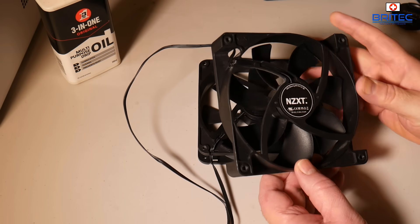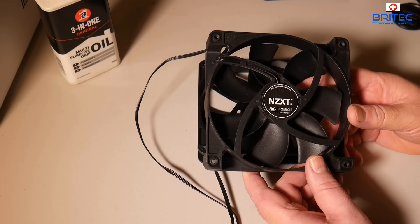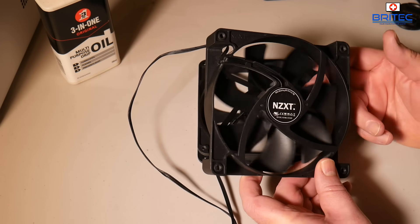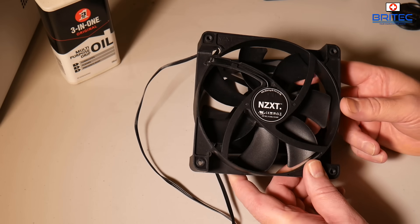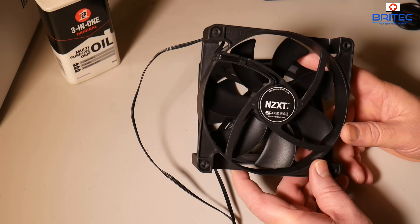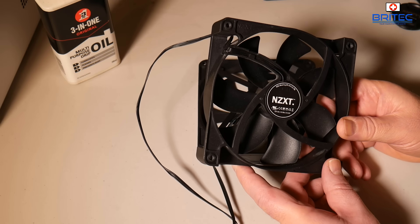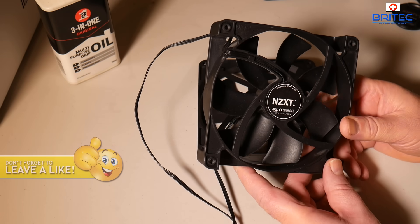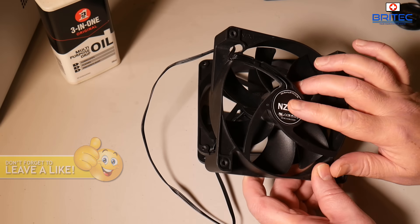You may be saying to yourself, why don't you just buy a new fan? Well, fan prices are quite expensive — some good quality fans are 10, 15, and 20 pounds or more. These are pretty cheap generic type fans that come with cases when you buy them, so I'm just using these as an example. But if you do have a quality fan with an access point on the back, you can use this method to repair it.